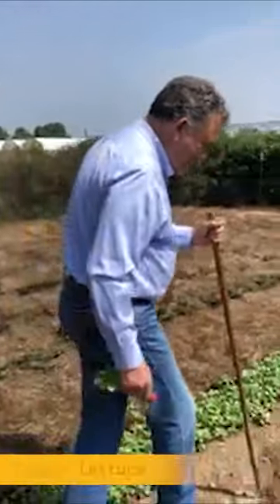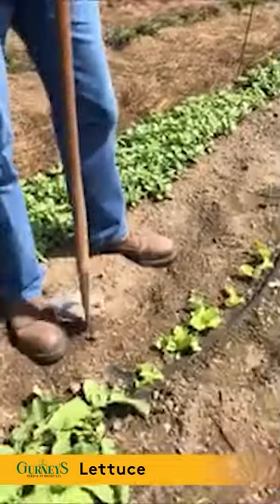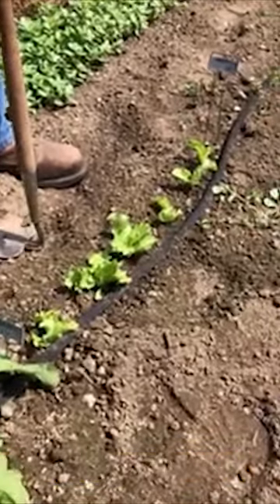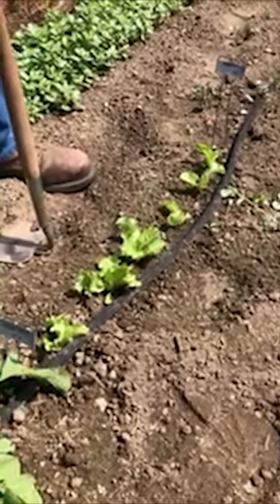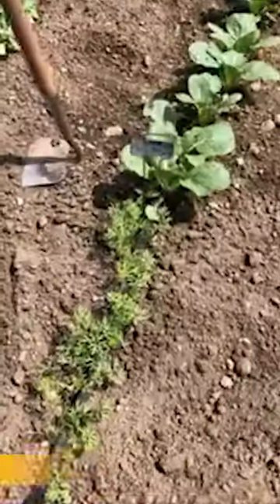I put out a little bit of lettuce. I thinned all of these — with lettuce you want them four or five inches apart. The lettuce really doesn't like this heat too much, but if I keep it watered I think I'll be okay.